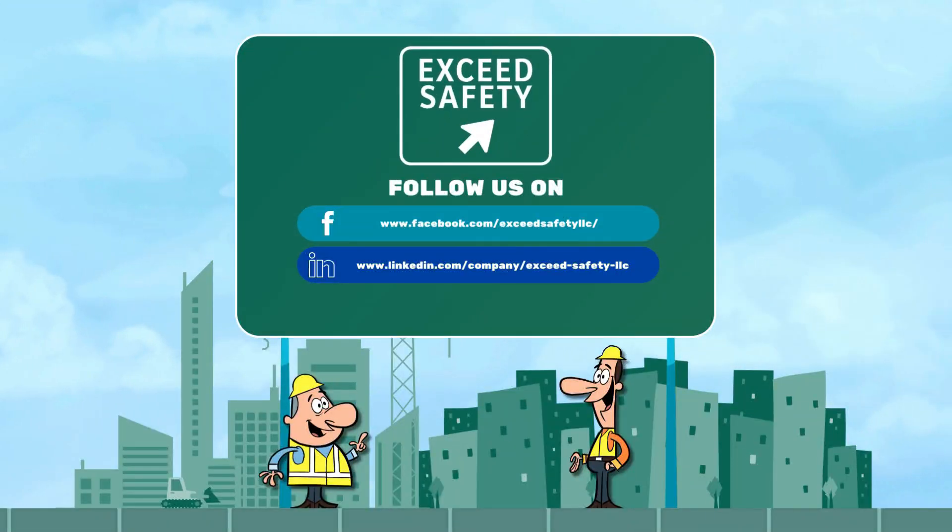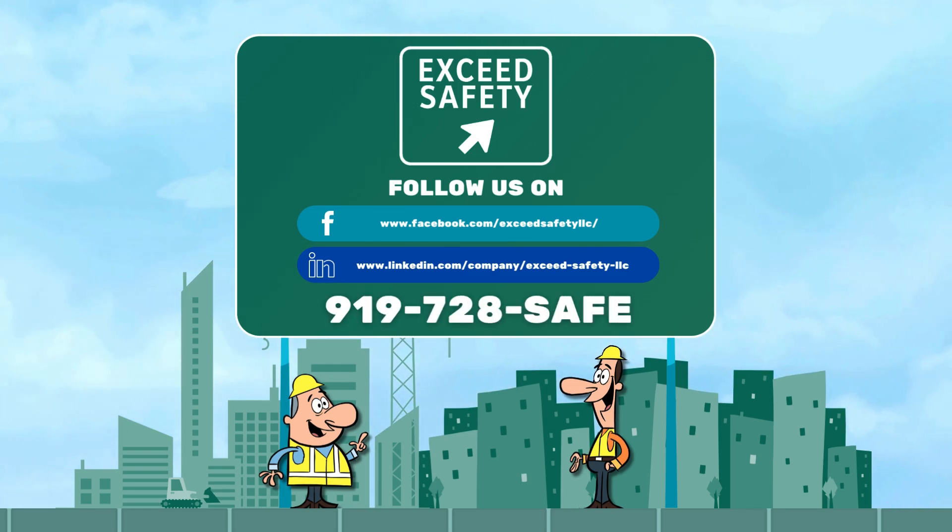Exceed Safety — the consultant you need to exceed safety expectations. Call 919-728-SAFE.